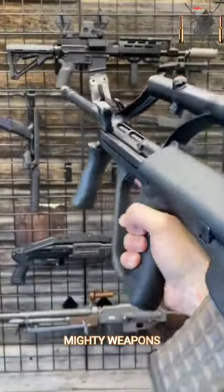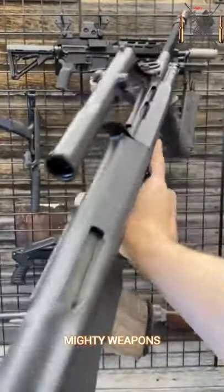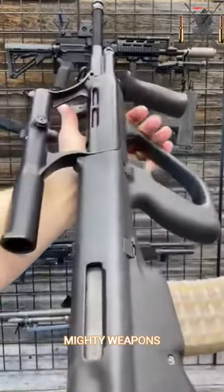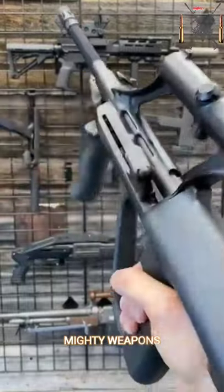Hey guys, Armour Gun here today at Wolverine Supplies with the Almighty AUG. This thing is really cool, made by Steyr back in 1977. Wildly cool.